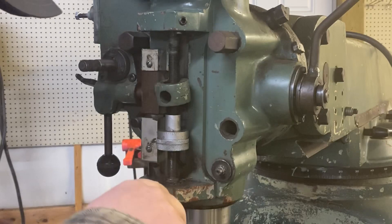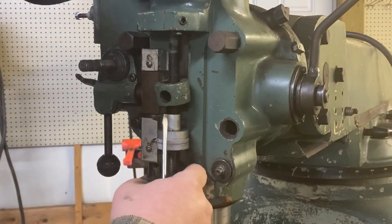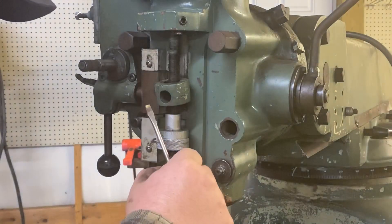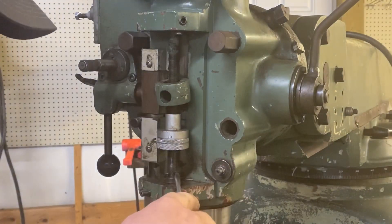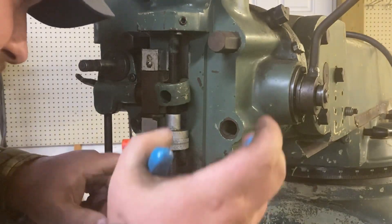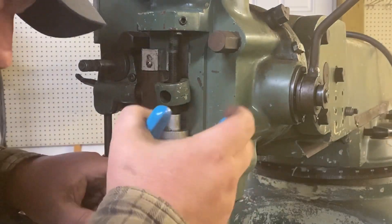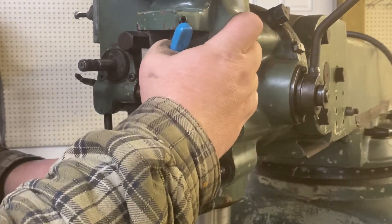Screwdriver. Okay, there's that one, and there's a snap ring underneath it that's exactly identical — that seems odd to me, but again this machine's been through a few hands.